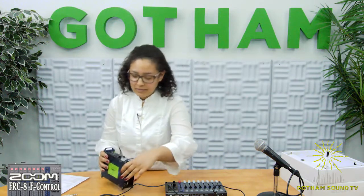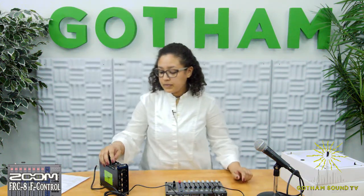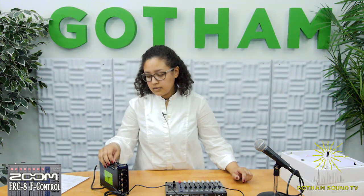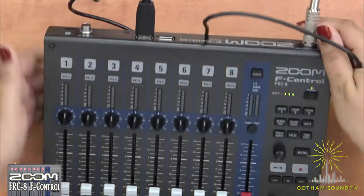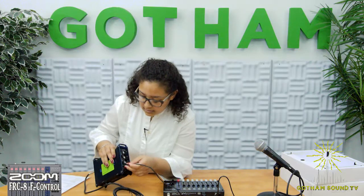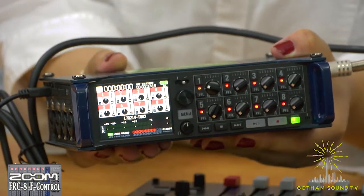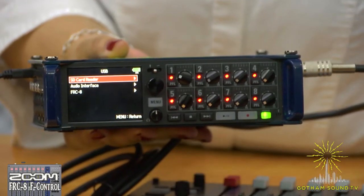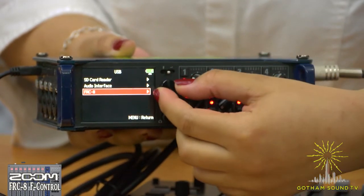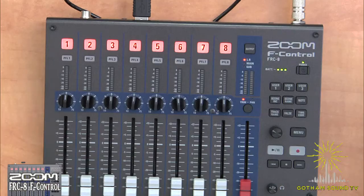Let's go ahead and connect back up. Connect the stereo cable to your headphone jack to monitor the audio through the headphone jack of your F-Control. Connect the USB from the back of your F-Control — it says 'F-Series' — to the side of your F-8. The first time connecting your F-8 to your F-Control, go to your menu on the F-8 and scroll all the way down to USB. At the bottom you're going to see FRC-8 — that is your F-Control. Go ahead and select that and connect, and you'll see your F-Control light up, showing that the two are connected.